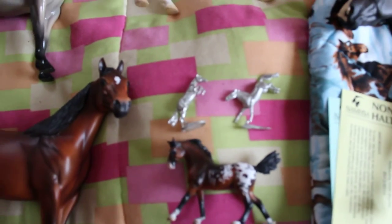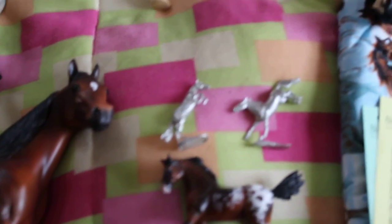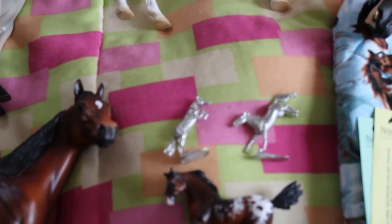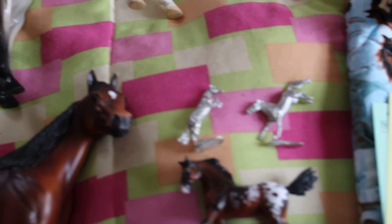Moving on to resins and customs — I ended up picking up two of Maggie Bennett's mini resins. I got the jumping mule and the landing jumper. Most of them are drafts, which I like but not that much, so I ended up getting these guys. They were $15 each from the trade fair, and they were actually the only thing I bought at the horse park other than special runs.